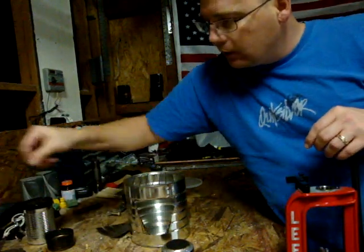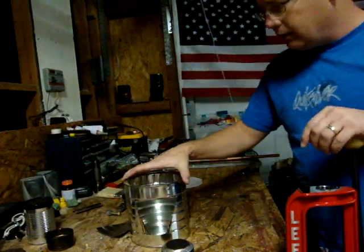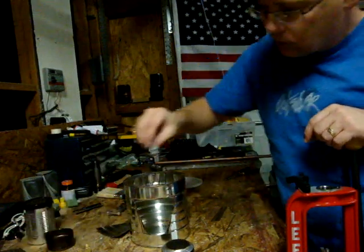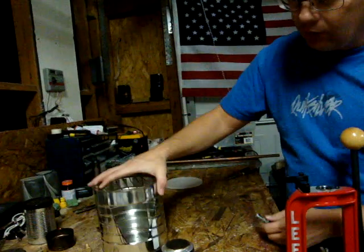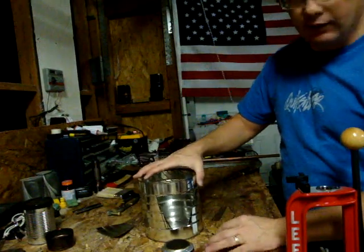I just wanted to show everybody that — I think it's pretty neat. The only thing I've got to do to it now is I've got some screws right here. I'm going to try and put some legs on it so it'll sit up off the ground so I don't have to worry about bricks or anything like that to stick up underneath it.